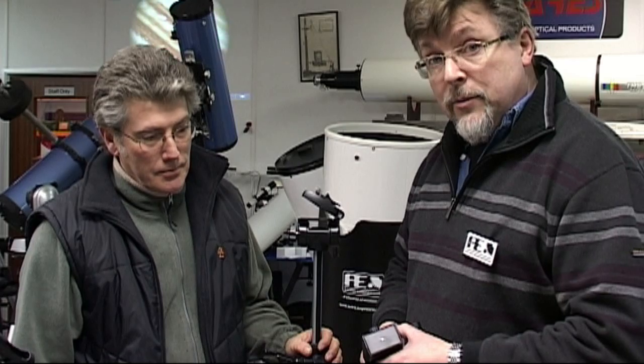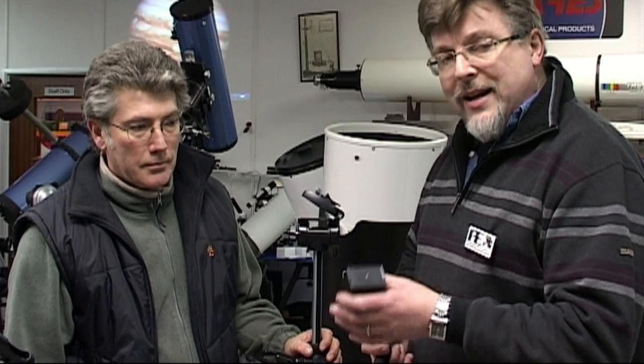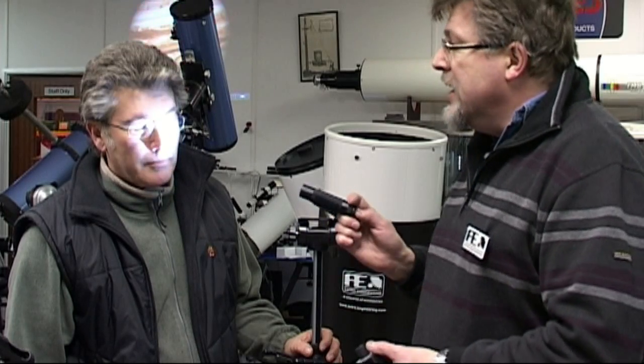We're going to give the Picostar a practical test now. We're going to be looking at a 12 inch Meade LX200 Schmidt-Cassegrain telescope, and Ralph's going to show you some of the salient points that the Picostar could show you. We've got a little bit of a snag — the Picostar's LED isn't quite bright enough to show up on the camera, so we're going to demonstrate some of the points using a fairly bright light instead.